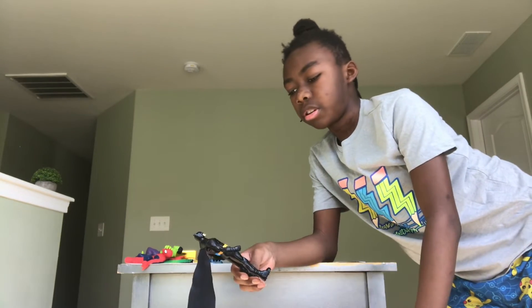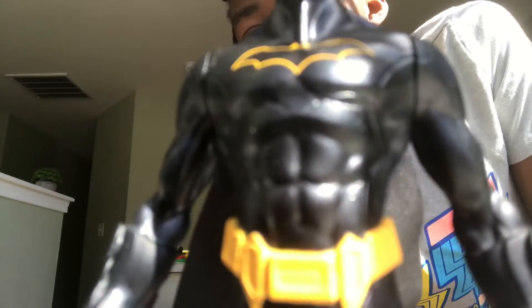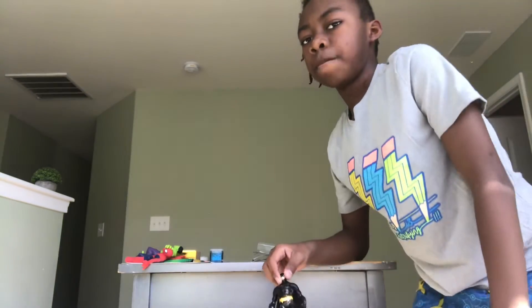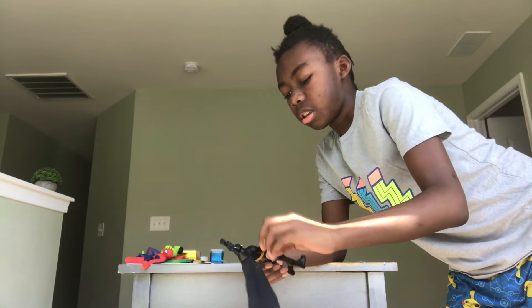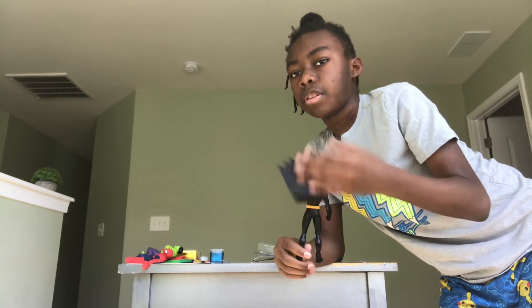I used to like Batman. As you can see his articulate belt and his pecs are black, and his mask is black, and his boots are black because his whole suit is black. And you can't resist that. So you can articulate his arms, like this. And his cape is a little fluffy.